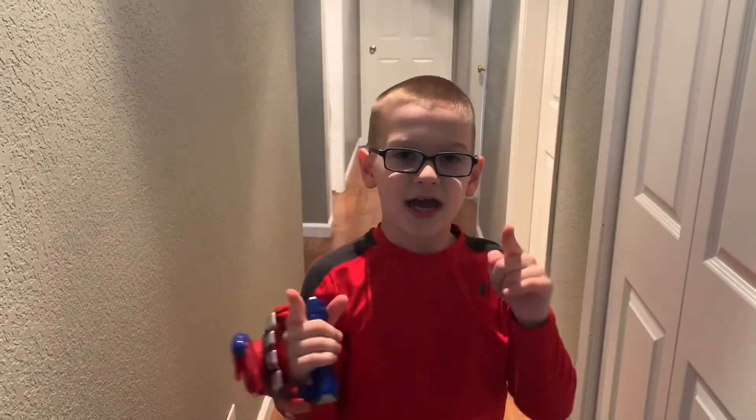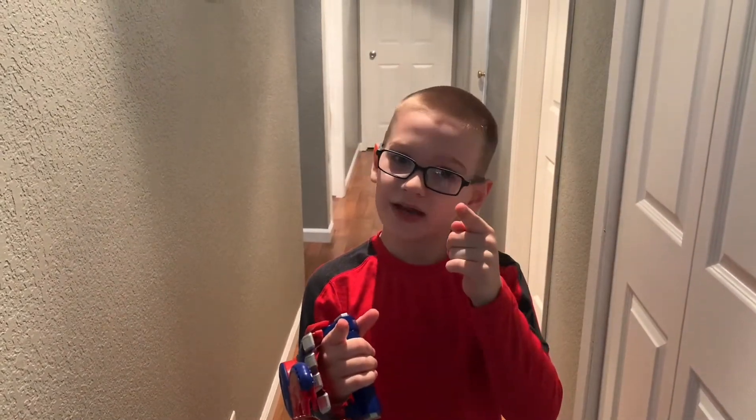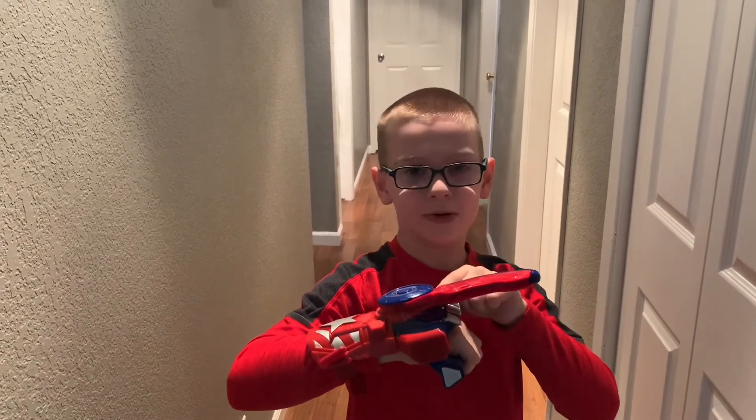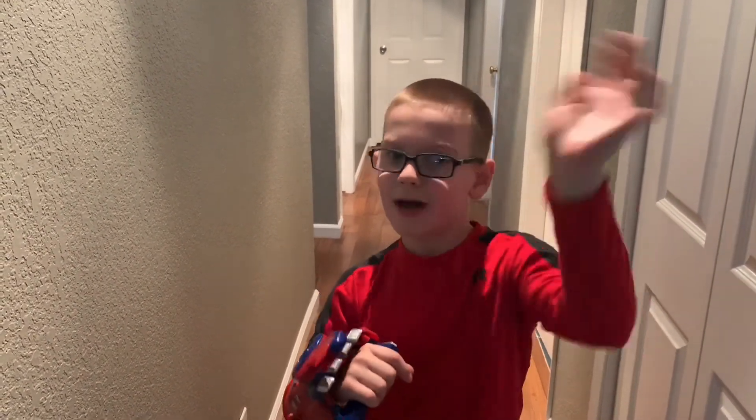Hey guys, we hope you liked this video — the Captain America Marvel Nerf Power Moves. Don't forget to hit that like button. Bye!